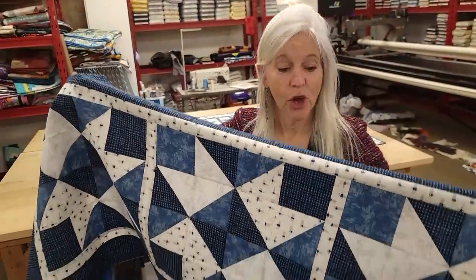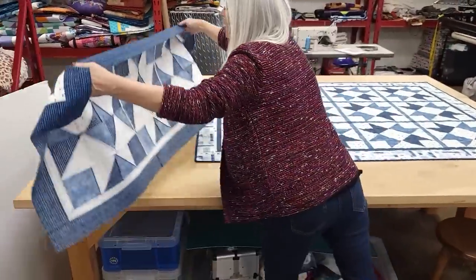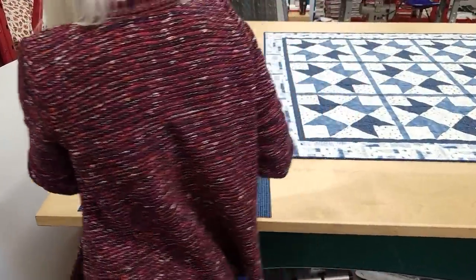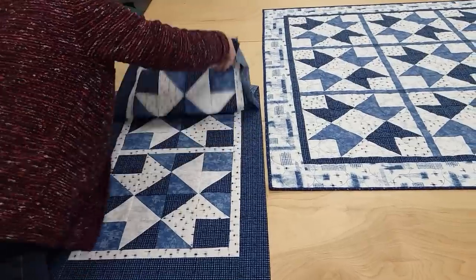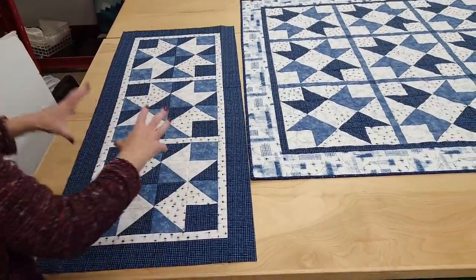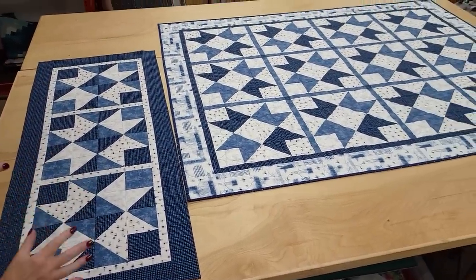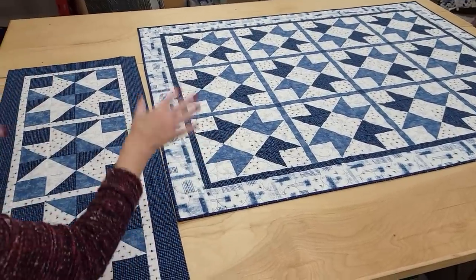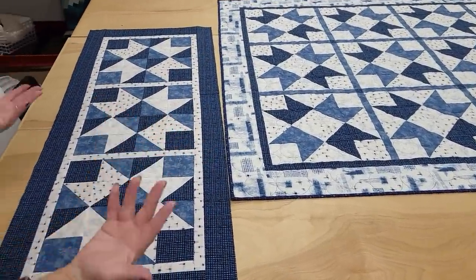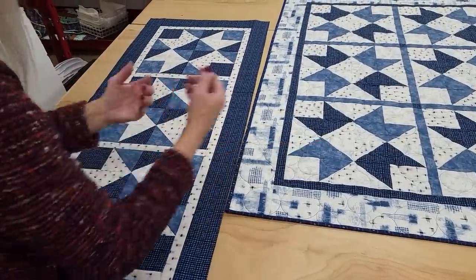I wasn't sure if I wanted light stars with a dark background or the opposite, so I made a little sample with a dark background and light stars — it almost looks like a night sky. The stars are still bold and the whole quilt is slightly darker. I do think I like this one a little bit better, but they're both very nice. Let me know which you prefer — leave a comment and tell me dark background or light background.